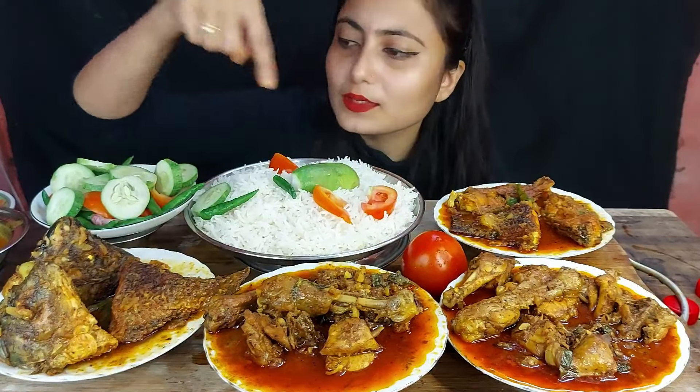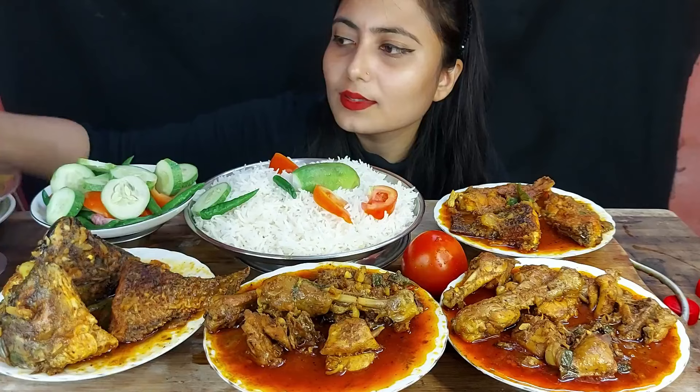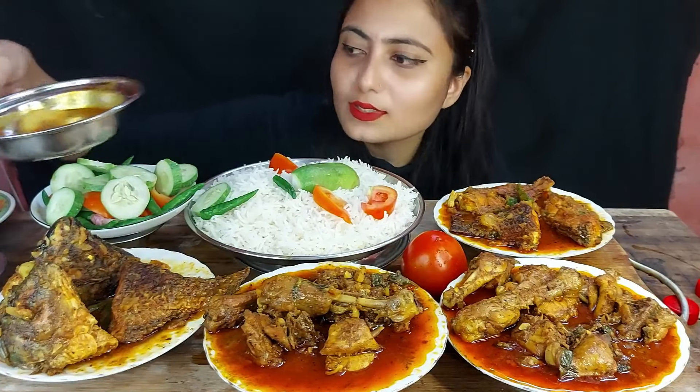Hello everyone, welcome back to my channel. I'm vlogging today. I'm going to eat spicy fish head bhuna and two plates of Kashmiri chicken kosha, fish kaliya with huge basmati rice and salad with extra gravy. So let's try it. Follow my Facebook page, link in the description box.